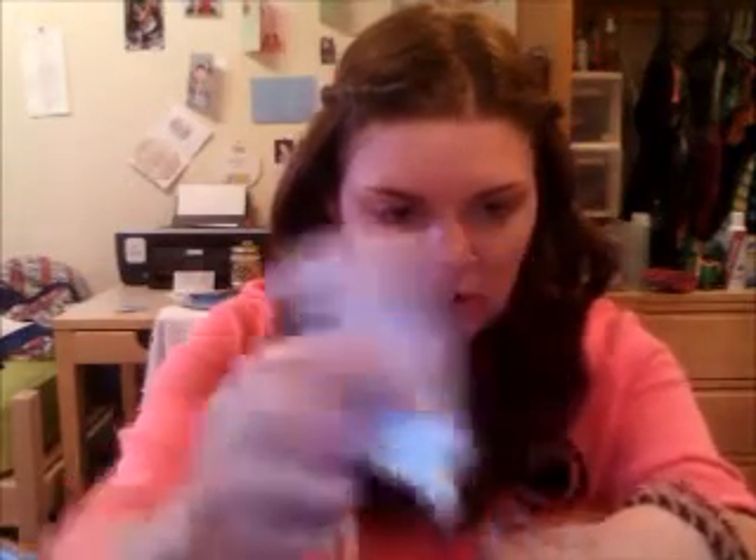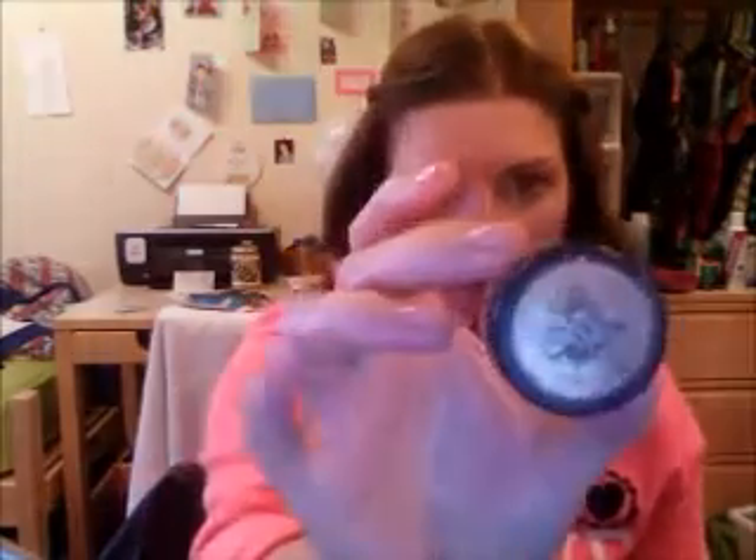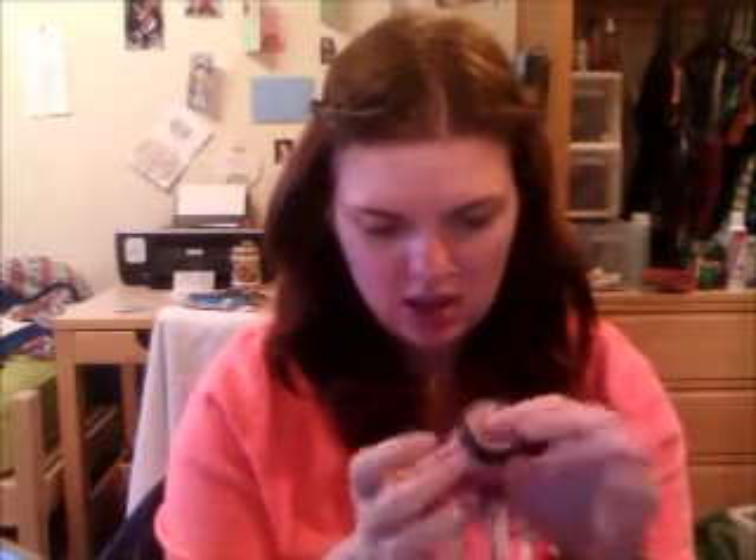Now that that's done, I'm taking my Dream Fresh BB Cream by Maybelline — I'm going to put a little bit of it on my hand. Then I'm going to take this Jesse's Girl eyeshadow that I got at the drugstore; it's an eye dust.